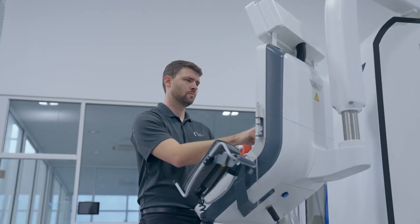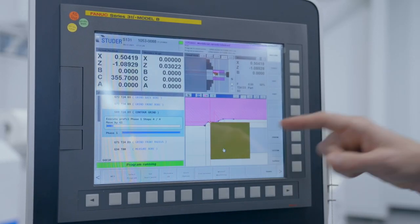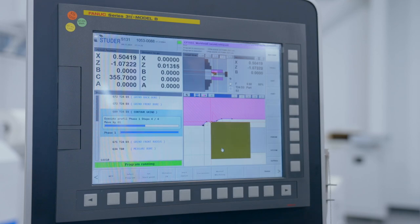The simulation screen on the software shows the machine operator exactly what the machine is thinking and gives them the ability to check their grinding program before touching a wheel to a part.